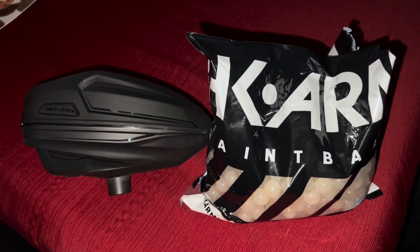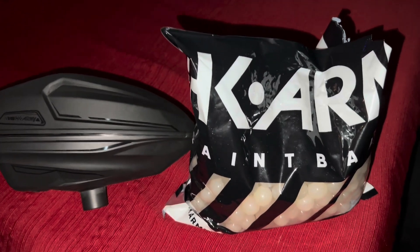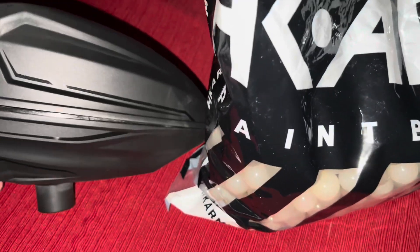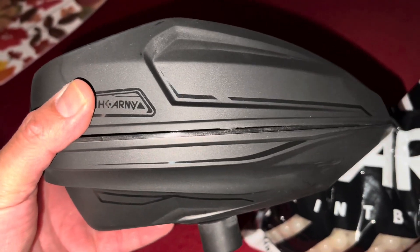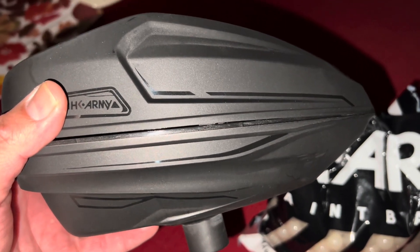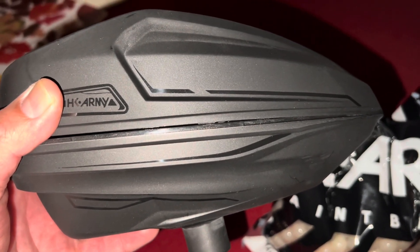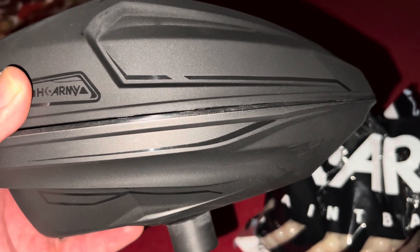So HK Army developed these glow-in-the-dark paintballs and they came out with a loader called the Sonic. This loader works off one 9-volt battery and you can shoot 35 cases with one 9-volt. It's a really light loader. The special thing about this one is it has ultraviolet lights inside, so when you pop in your paintballs you're gonna see them glowing.